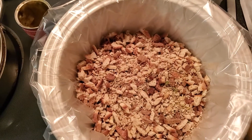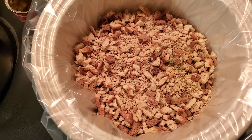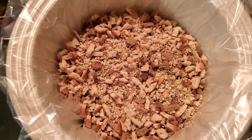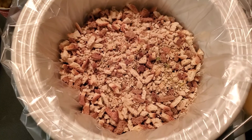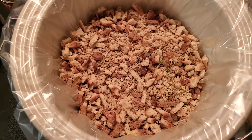The only thing you've got to do now is throw the cover on the crock pot and set it on low. I do it all day while I'm at work — about eight hours. I've never tried it on high for less time, but this is one of the meals I make before I go to work and come home to a great hot meal.